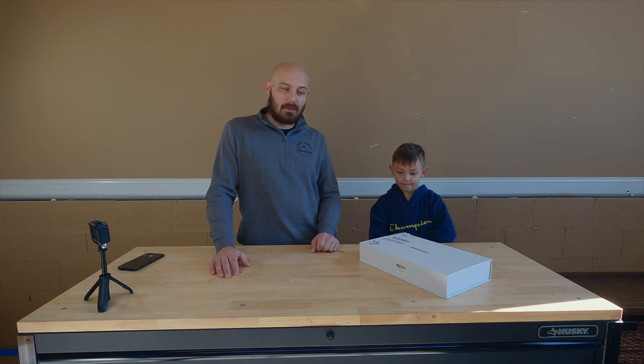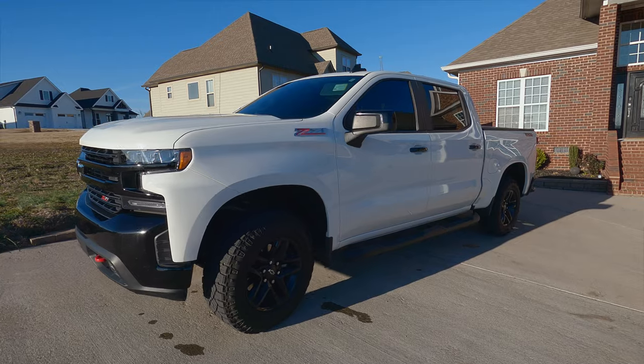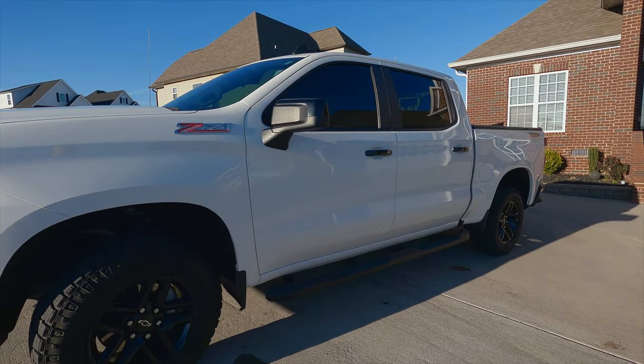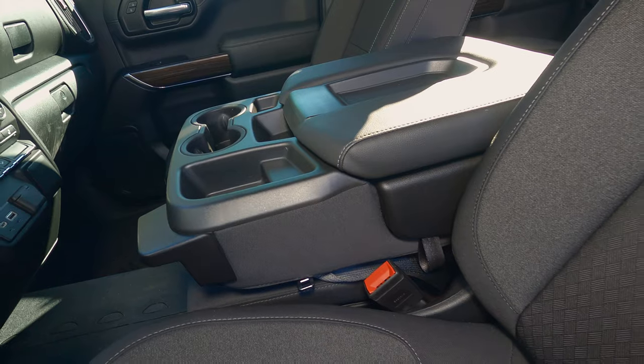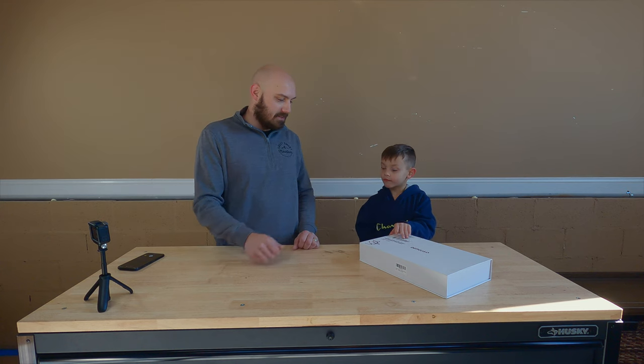Hi everyone, this is Dennis and this is my dad, and for today's project we're gonna be installing a wireless charger in my truck. I have a 2001 Silverado Trail Boss with a center console that does not have a wireless charger, even though it's a perfect place for one, so today we're gonna be installing it.